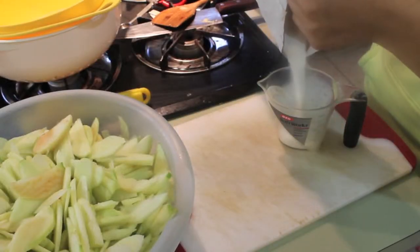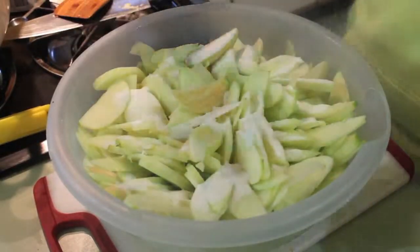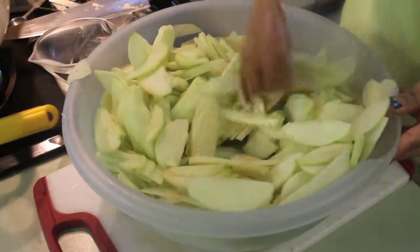You want to start off by measuring 3/4 of a cup of sugar, and then you're going to want to sprinkle a little bit on top and stir your apples, then sprinkle a little more and stir, and continue doing this until all of your sugar has dissolved.